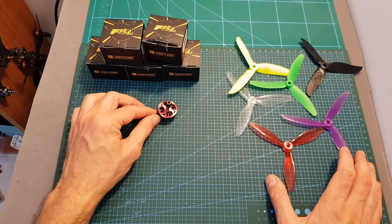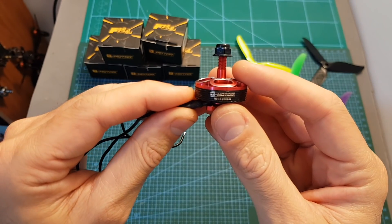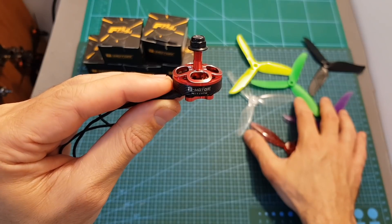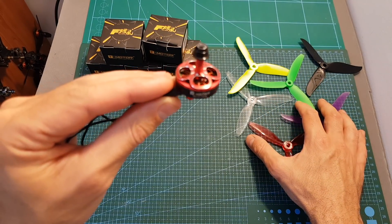After this short introduction, the next thing I'm going to do is test the T-Motor LF40 on my motor thrust stand using 3 and 4 cell batteries and different types of 5-inch propellers. I hope you enjoy the test and I'll see you in a bit to go over the results.